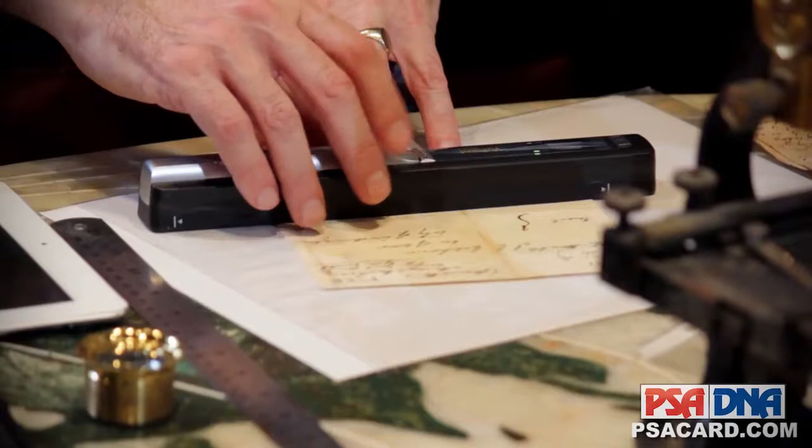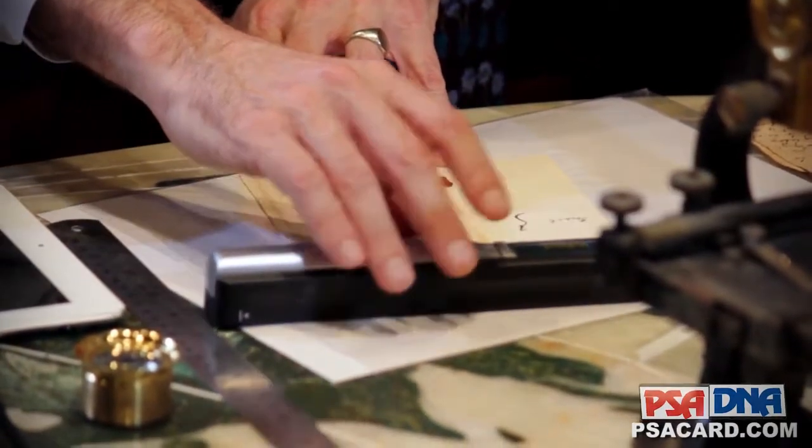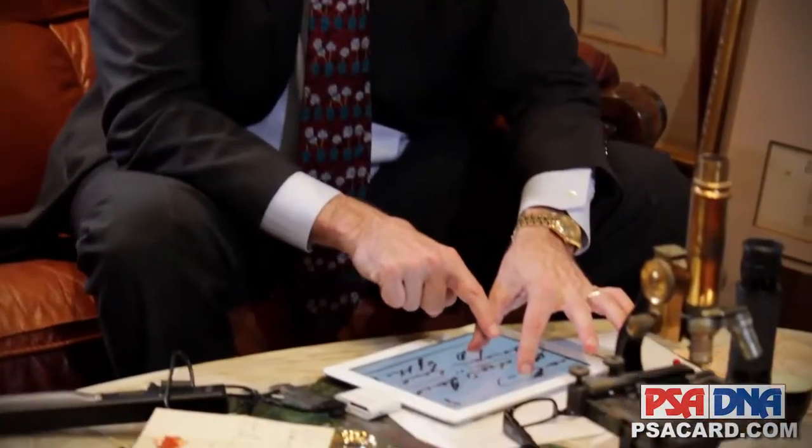The tried-and-true equipment is great, but we want to go a little bit farther here. Let me show you what this does — I take the image, which this has captured like a normal scanner, very quickly loaded into my iPad. And what I may do is scan a questioned signature, and I'm concerned with the way the D connects with the R,